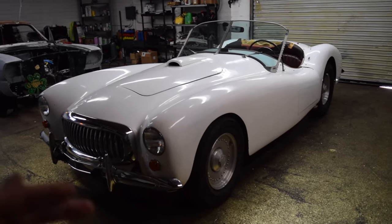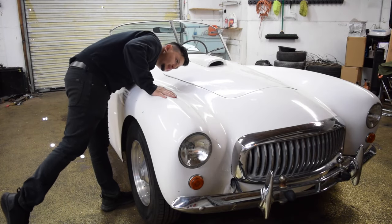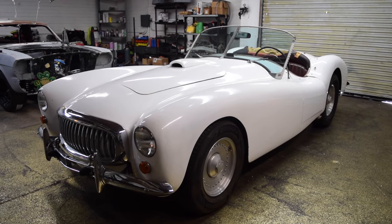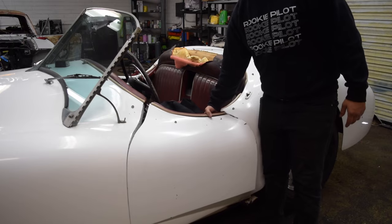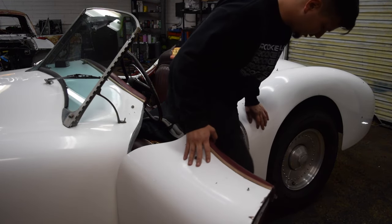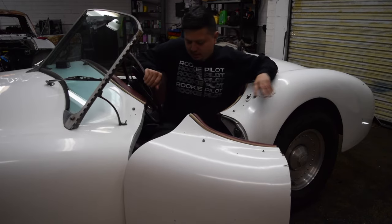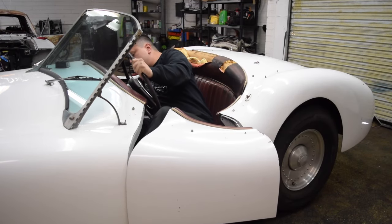We can learn about the condition of this car together. Starting off with the paint job, it's obviously white, but taking a closer look we can see some cracks, chips, as well as some paint runs — which, considering its age, it's not that bad. Hopping into the interior is fun with these little doors. You have to get in at a specific angle.